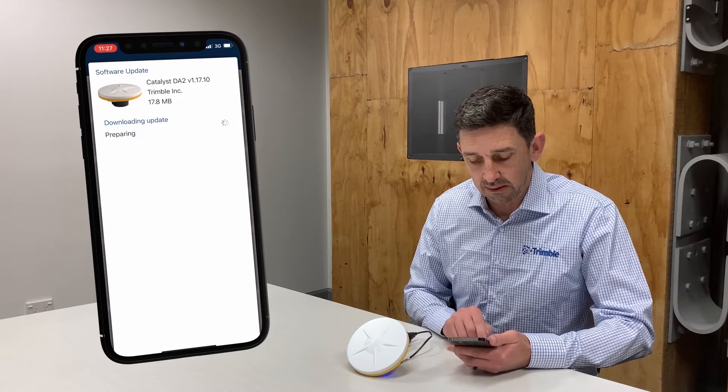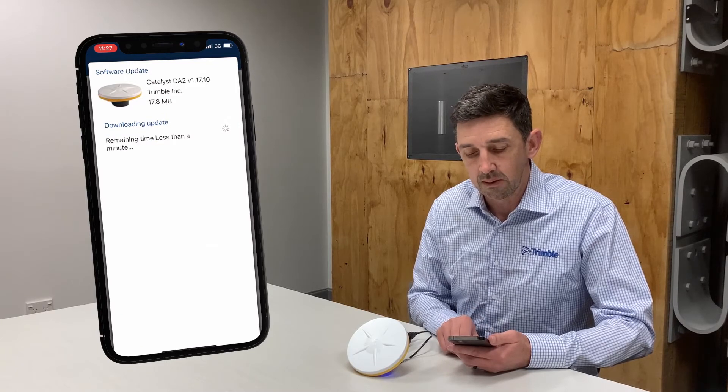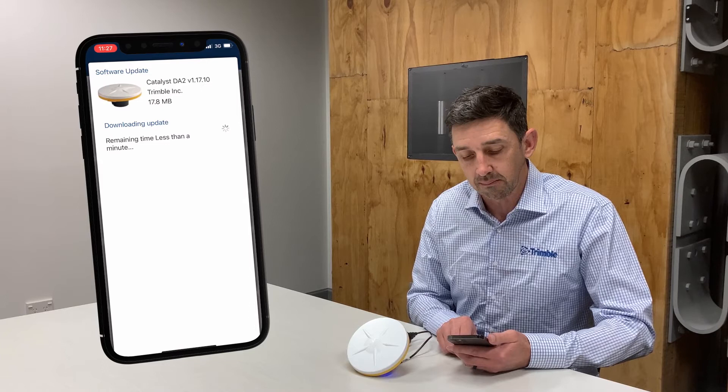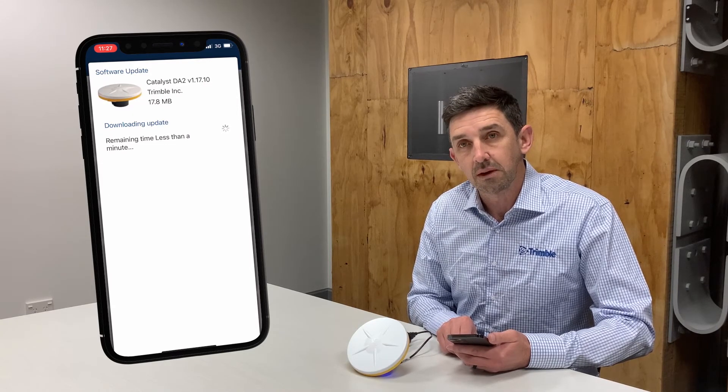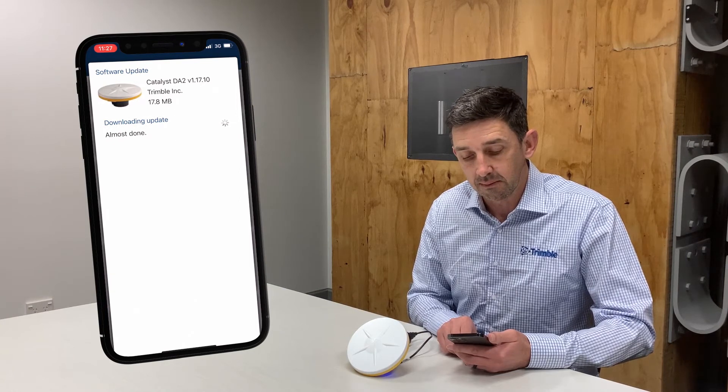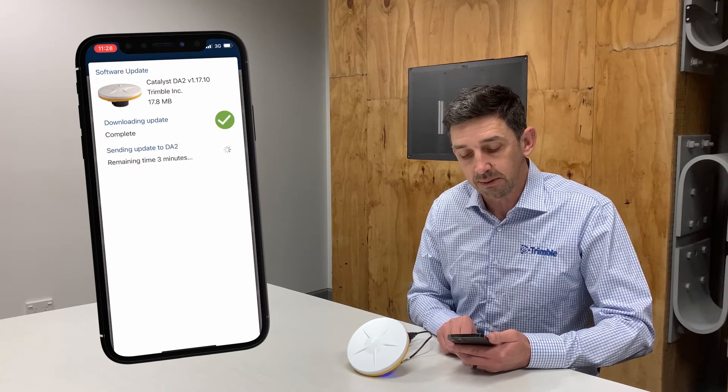I tap the Download and Install Now button and the software update process starts automatically. The first thing that Trimble Mobile Manager will do is download the update from the internet. This will typically take a couple of minutes.